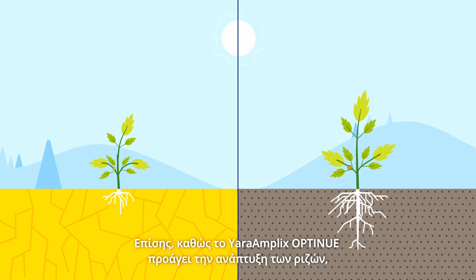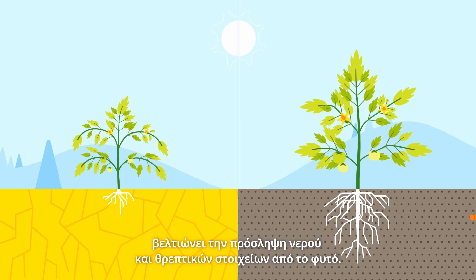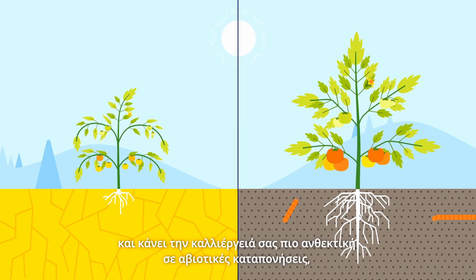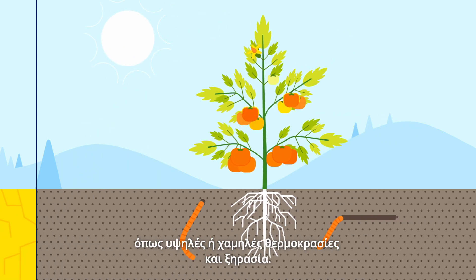Also, as Yara Amplix Opti-Nu-A promotes root growth, it improves the plant's uptake of water and nutrients. This enhances plant growth and makes your crop more tolerant to abiotic stress, such as high or low temperature and drought.